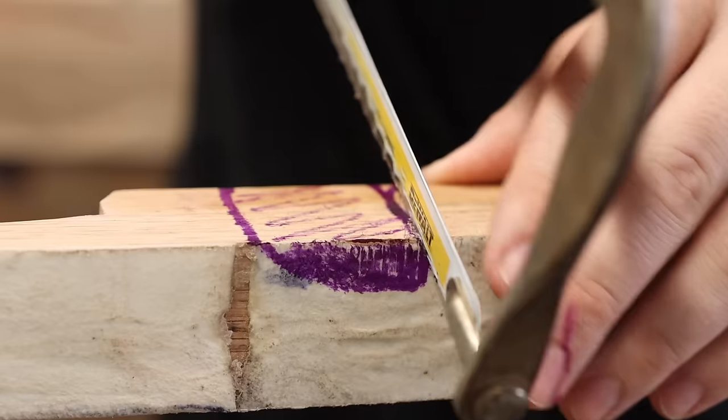The finish I'm going to use for this bow is true oil. You can check out this video up here if you want to know more about how to finish out a bow. This is the most exciting part of the bow building process because we're about to go test this bow and see how fast it shoots, how comfortable it shoots, how good we can group with it.